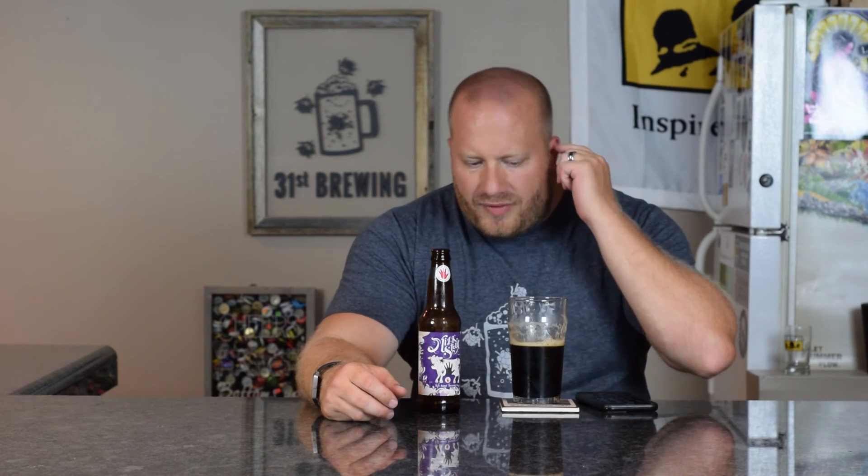I would probably have to go with a three out of five on this one. I could drink it, but to me that sweetness is overpowering everything in this beer. I think it's too much. I know it is a milk stout, but to me it shouldn't be that sweet — it is way too sweet for me, and I'm not getting the darker fruits or anything like that in here. So yeah, three out of five on this one.